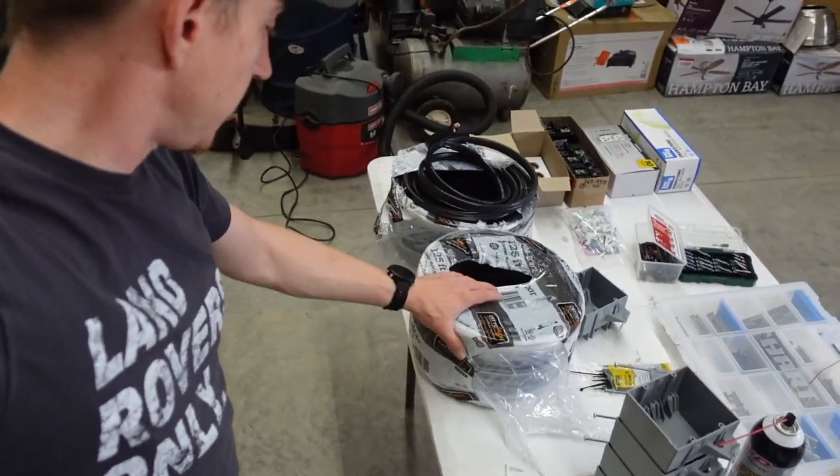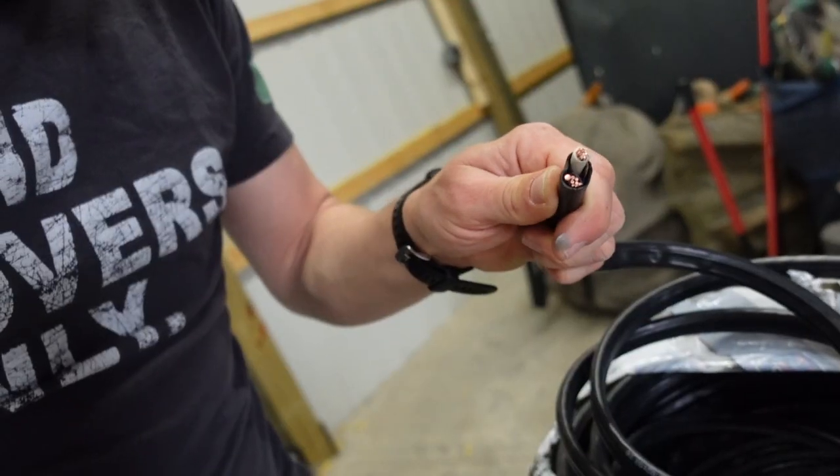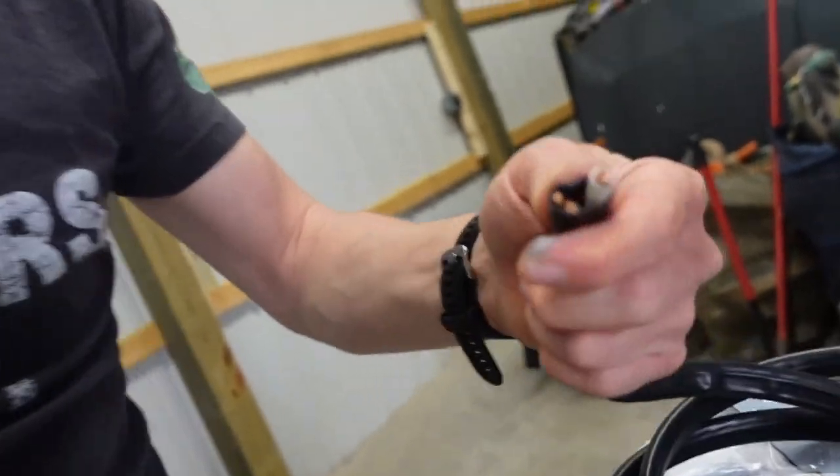Pretty much all we have left to do now is run our 220 outlets with the big six-gauge. This is 6-2.